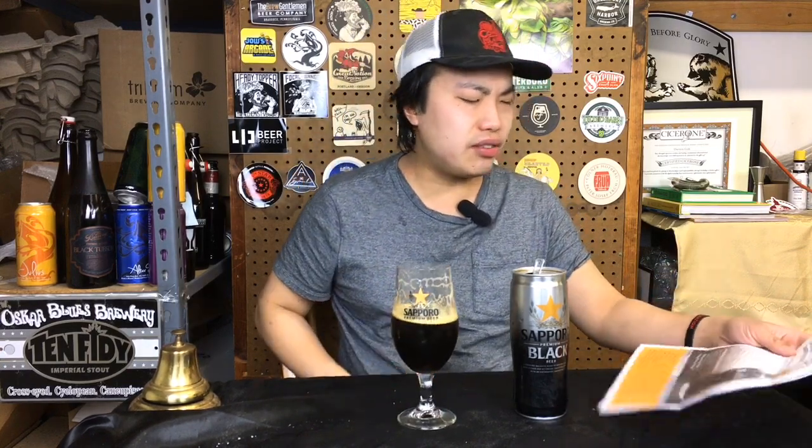This beer for me: 85. I'm loving it. 85 — Sapporo Premium Black. Check it out. Let me know what you guys think about black lagers. I think it's just something that we don't see enough of and Sapporo does a great example of it. Until next time, guys. Cheers. Later.